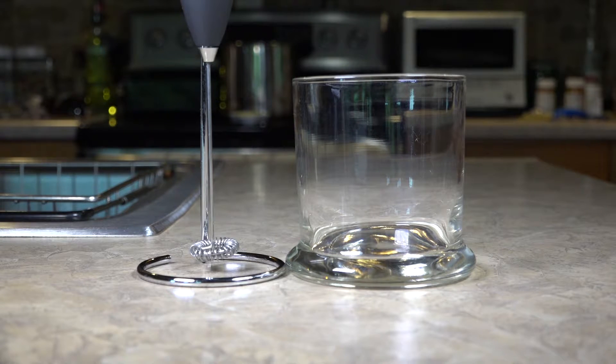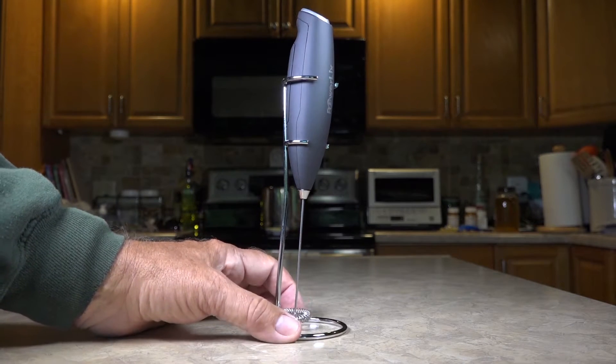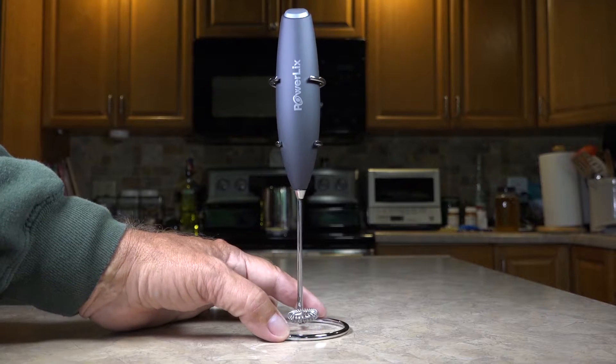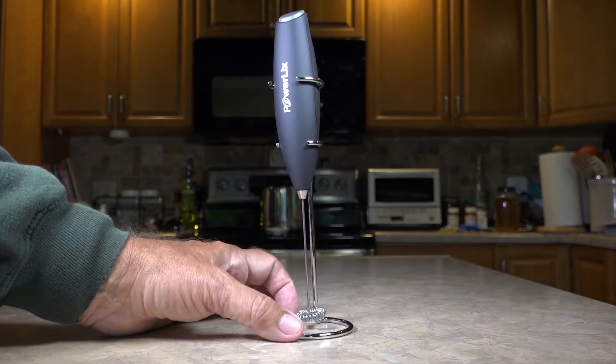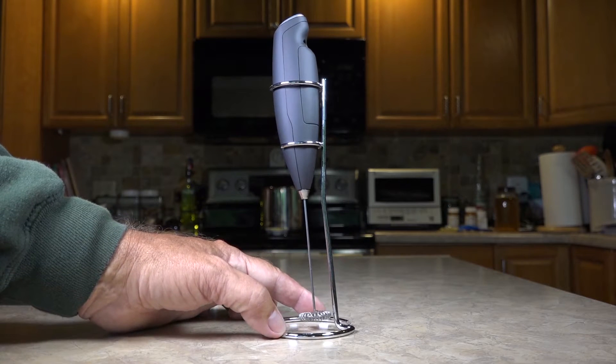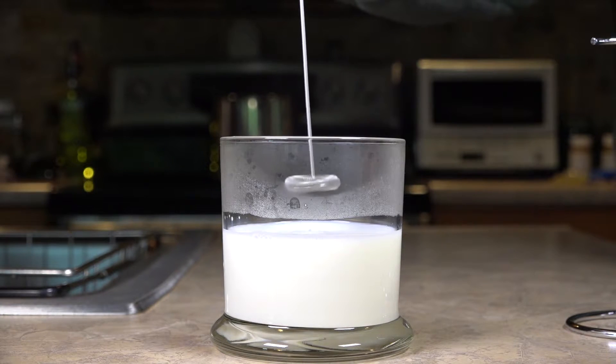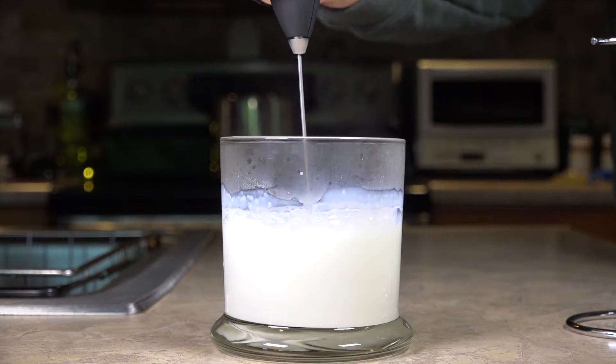I'm going to put it in a glass so you can see it. This is what the stand looks like and what the Powerlix unit looks like in the stand from all angles — it tilts forward a little bit, takes up very little counter space, and looks nice.